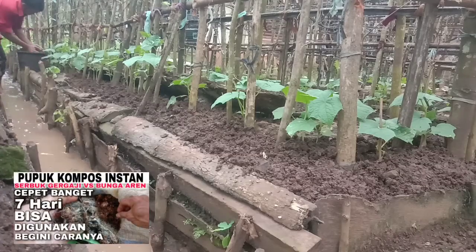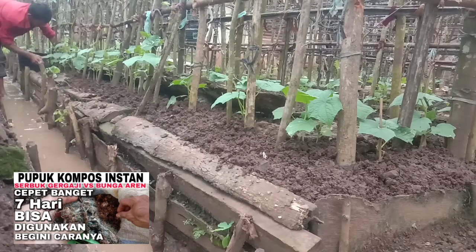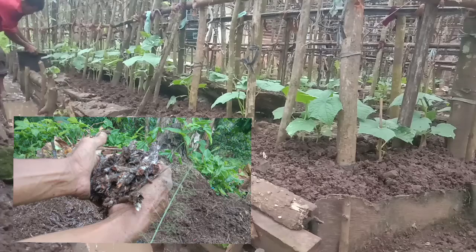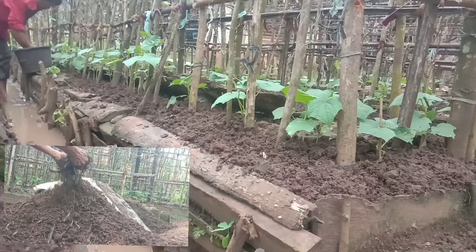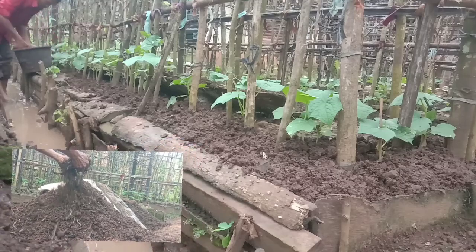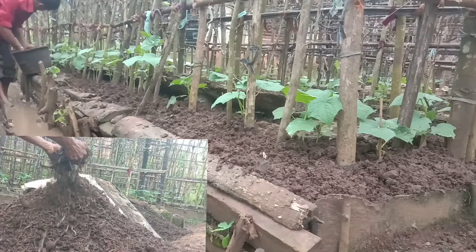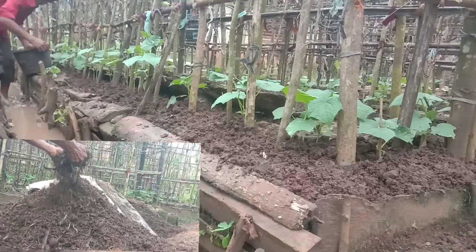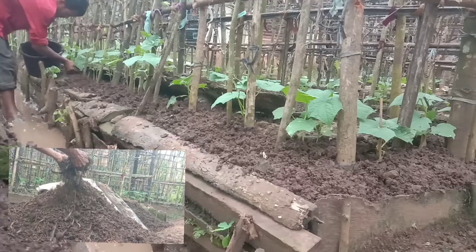Waktu itu admin juga sudah share cara membuat pupuk kompos dari bunga aren dan serbuk gergaji yang sudah lapuk. Admin campur: 3 bagian arang, 1 bagian akar kelapa lapuk, dan sebagiannya IMO 3. Ditambahkan juga dengan tanah lokal yang ada di sekitar sini. Jadi 4 macam: arang, akar kelapa lapuk, kompos IMO 3 dari bunga aren dan serbuk gergaji, lalu tanah lokal, untuk mengurug tanaman timun ini usia 20 hari setelah tanam.